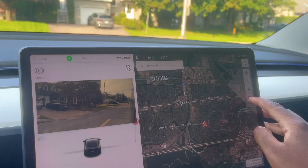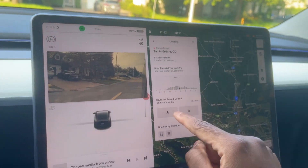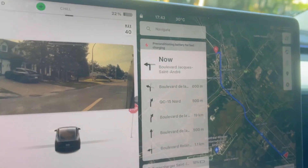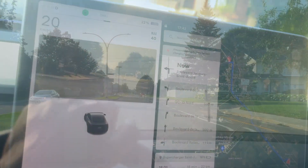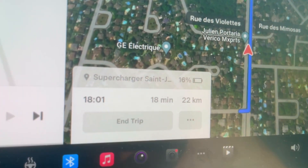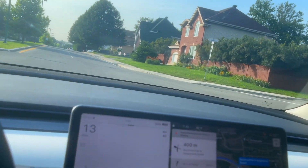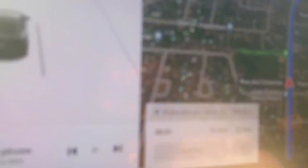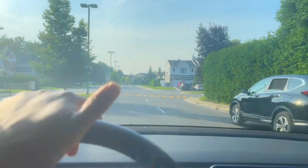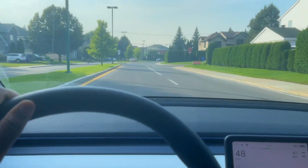We're putting the 250 kilowatt supercharger on the map and preconditioning the battery for it. From there, we'll see if we can get a little more charge out of the battery with preconditioning — let's see if we can hit 170 kilowatts. We're trying to arrive with around the same percentage. Right now it says we'll get there with 16%, but I'll drive a little harder to bring the battery percentage down. Hopefully we can get the full 170 kilowatts at the 250 kilowatt charger.